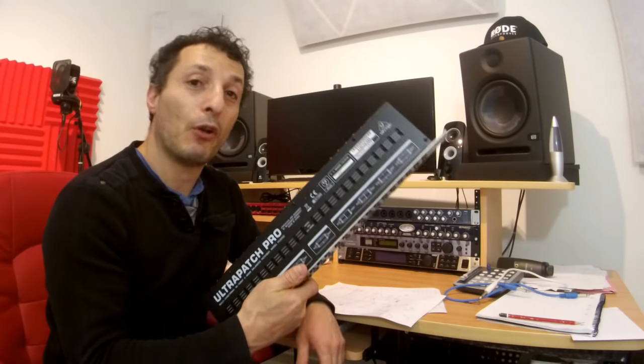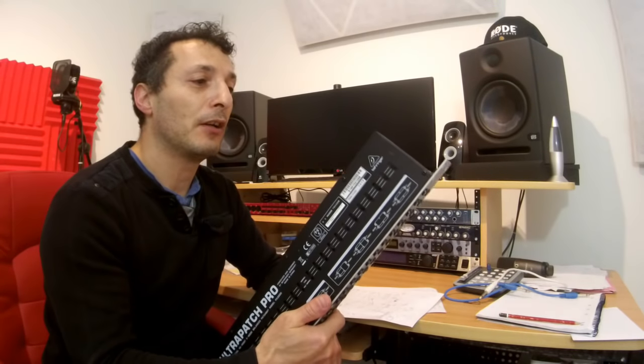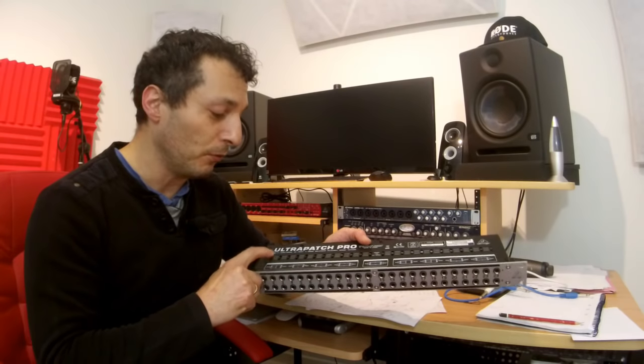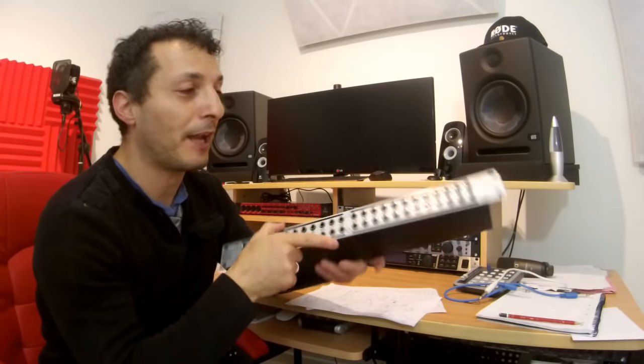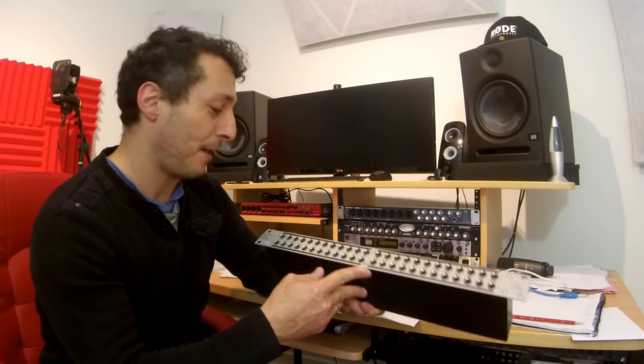Patch bays are really, really useful. As far as the unit is concerned, it's quite heavy — it's all made of metal, and inside it's got all the connections with heavy 6.5mm sockets. It's got switches that you can adjust between normal, true, and half normal. If you want to know how they operate, there are graphs on the unit to illustrate how they work, or you can read the manual. So I'll plug it in and give you my final review on the Behringer PX3000 Ultra Patch Pro.